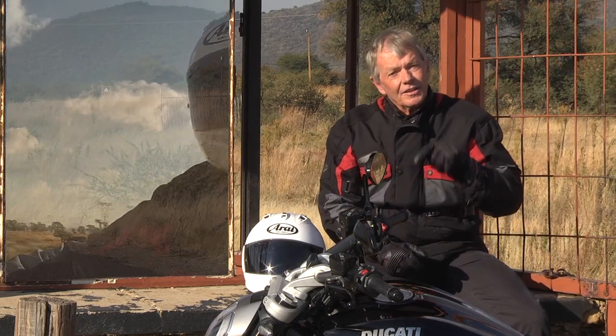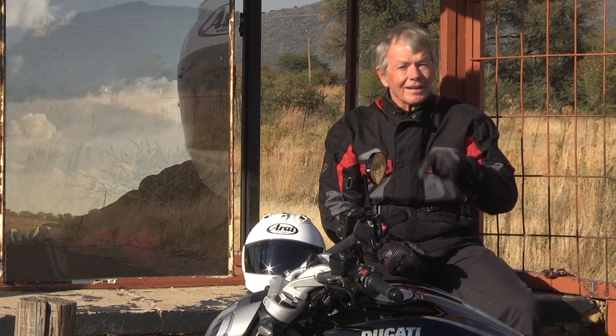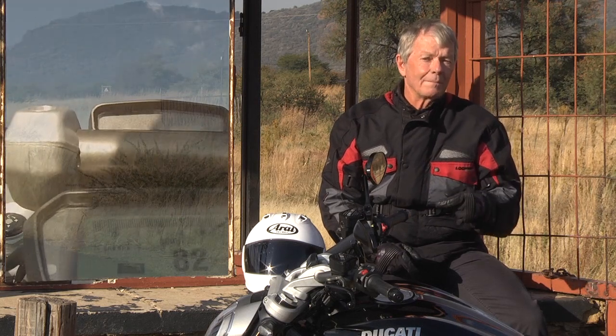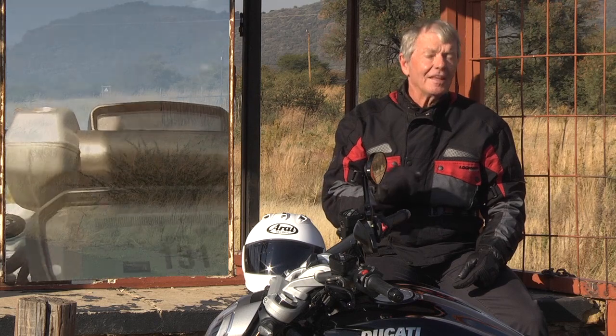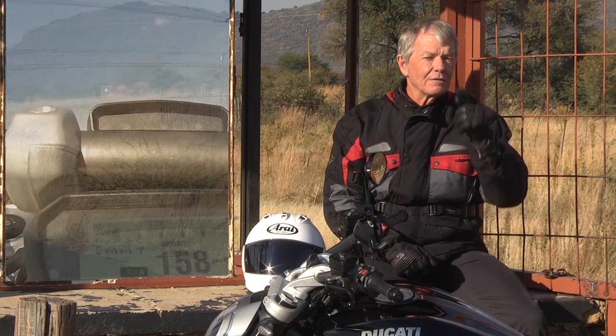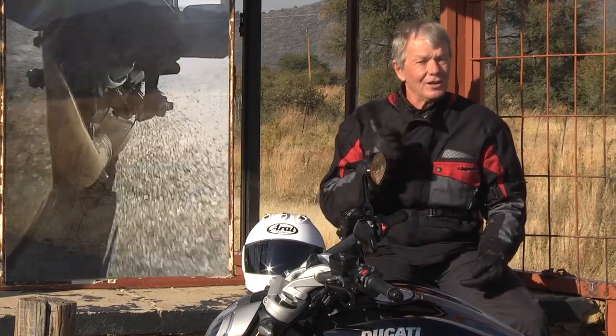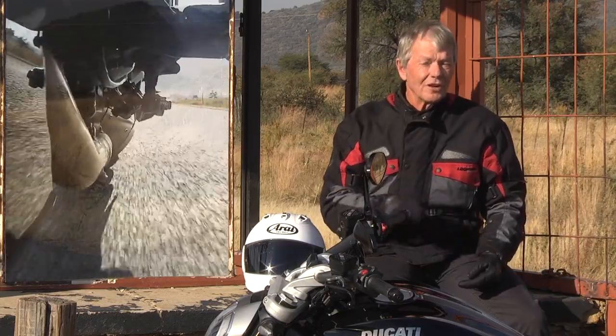Let's not forget the source of the motor is from the Panigale Superbike, and that's why this motorcycle is so powerful. They've also tuned it so it's got even more torque than the Panigale. So as you crack that throttle on, it just lifts the front wheel from about 6000 RPM. It's quite mind-blowing, and as I said, it really is addictive when you ride this motorcycle.